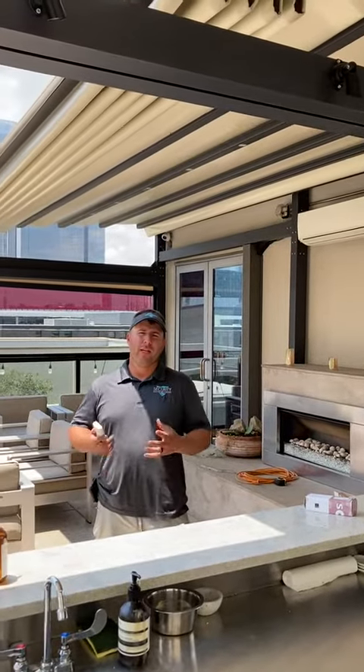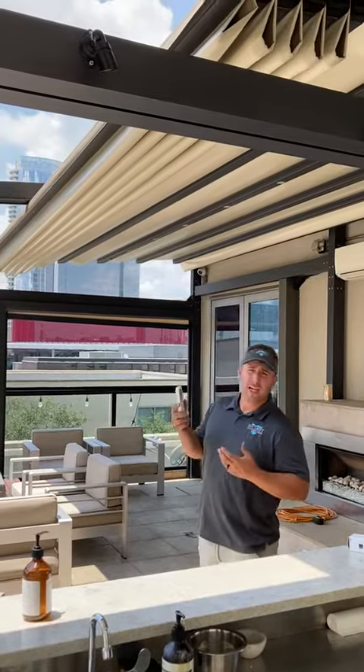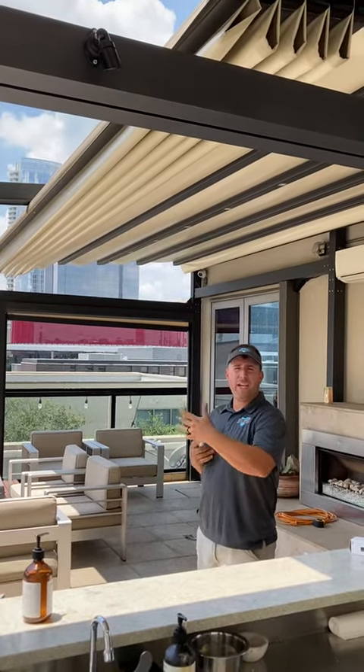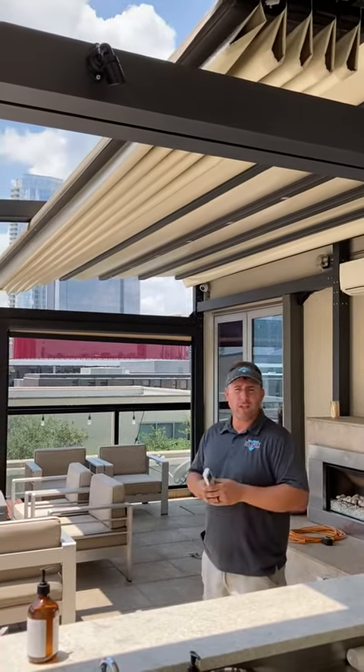Good afternoon. This particular client — we're in downtown Dallas — has a retractable roof system. They've got vinyl motion shades; they closed it in and made a nice area up here to expand their restaurant space.